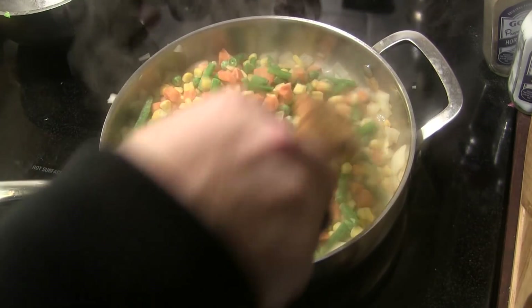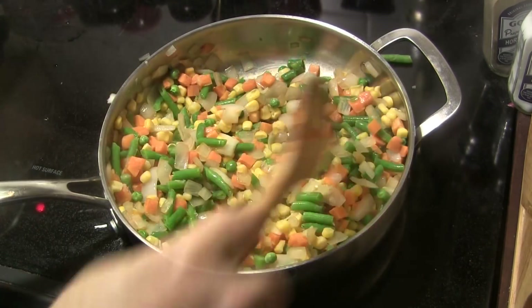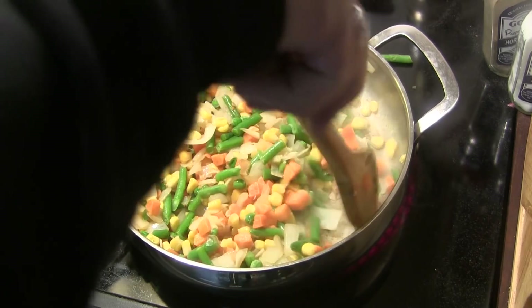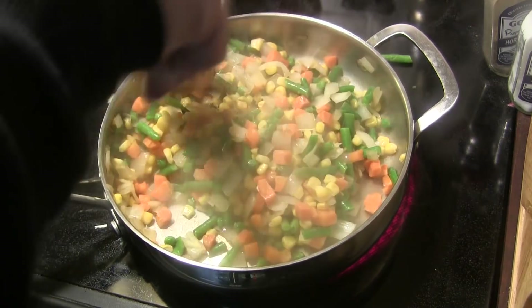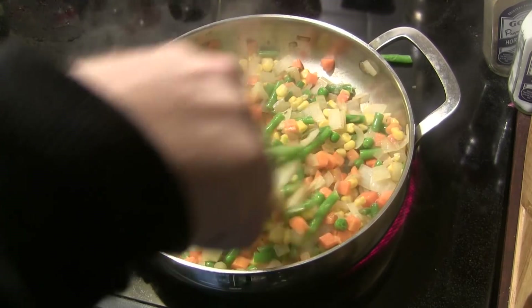We're going to stir that and cook it for about one minute — just enough to knock the frost off the frozen vegetables.